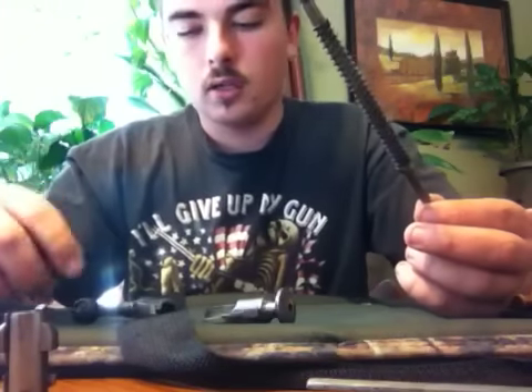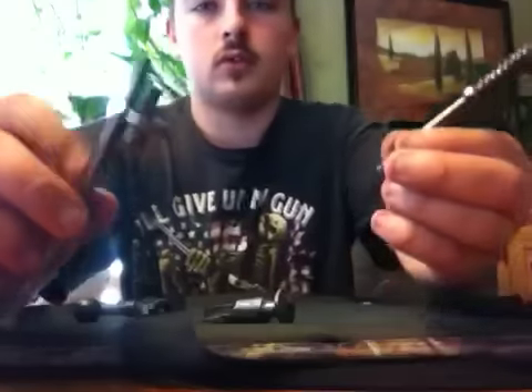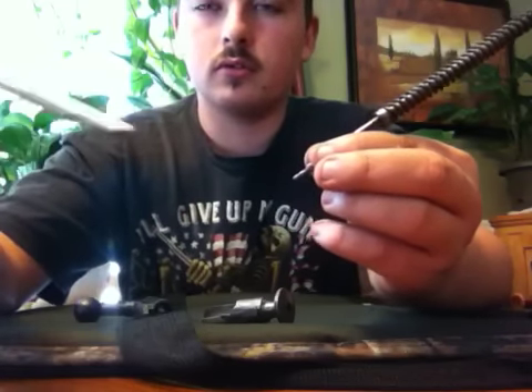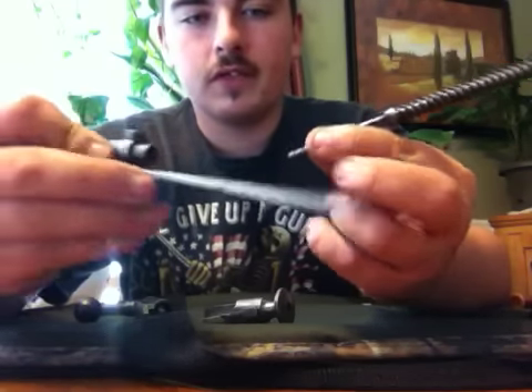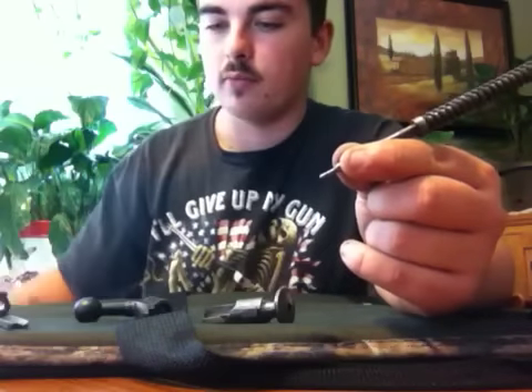When you put it back together on your rail that slides in and out of your bolt, on the bottom it only fits in one way — the way the firing pin's made — so you can't put it in there backwards to where it won't fire.